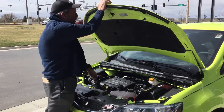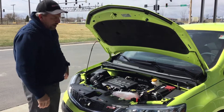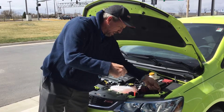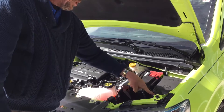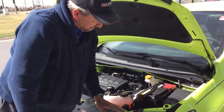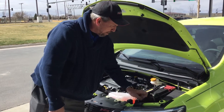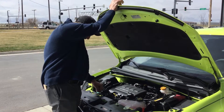You want to hook this support rod up here, then lift this little tab right here and fill your windshield wiper fluid in right here. Shut it — you can fill that all the way up to the top, it's not gonna hurt anything.